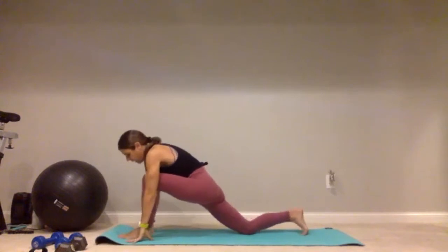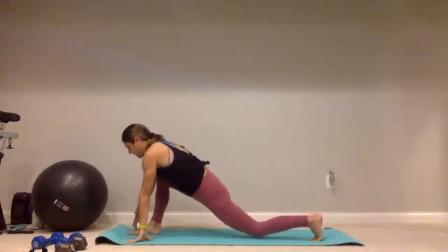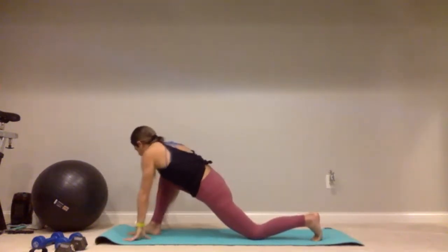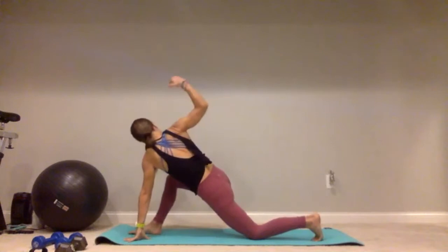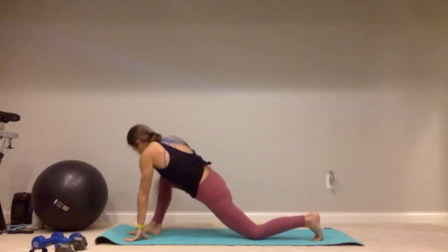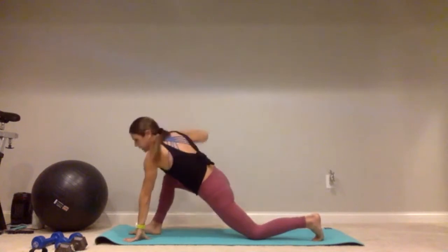Left foot steps back, now bring that right foot forward, drop that knee down. Open up that chest on the opposite side — you'll probably have to scoop that left hand in a little bit closer. Give me five, four, three, two, and last one. Good job.